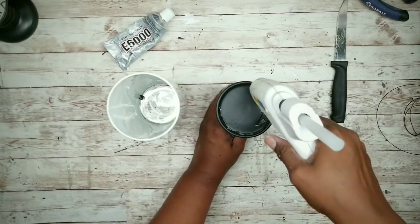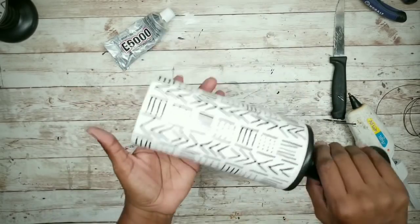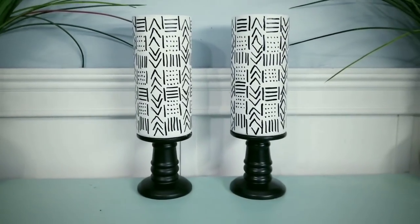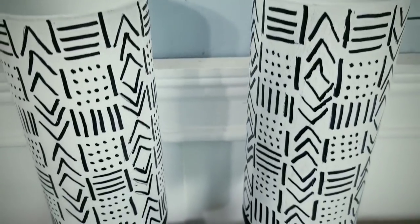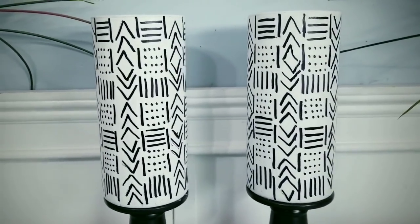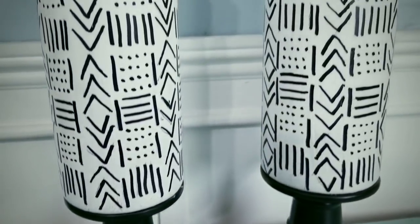Now we can place our creations on display. I really love how these turned out. The mud cloth style print on these vases really turned out great and it really looks like high end cloth design. You can place a battery operated candle inside for a soft glow, or even real or silk greenery if you're going for a more organic look.